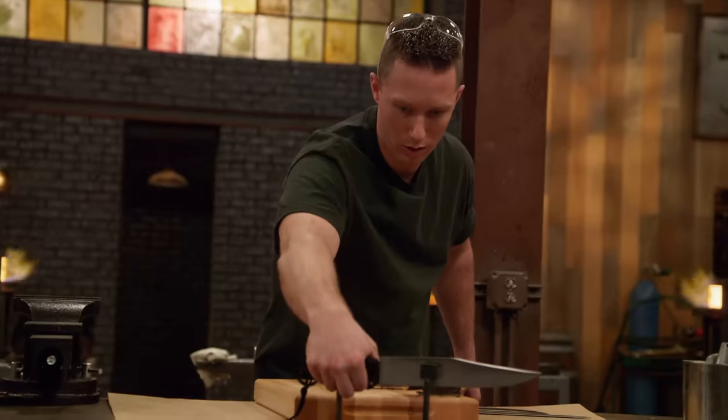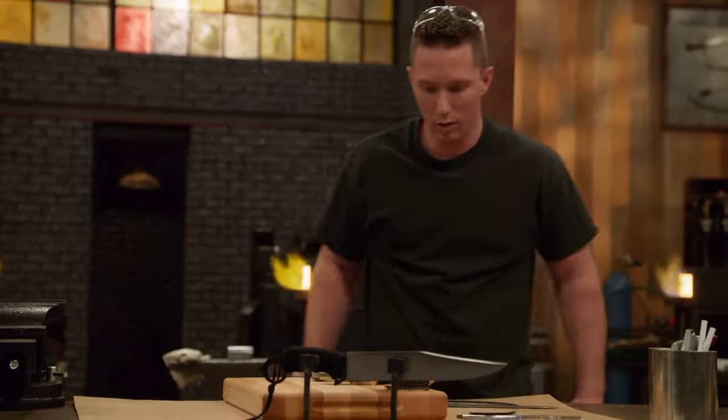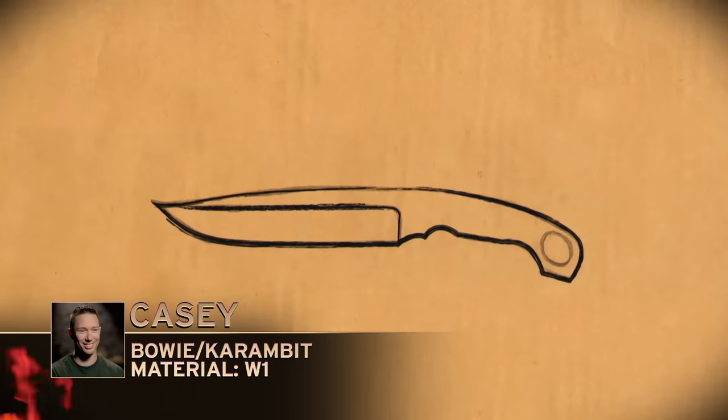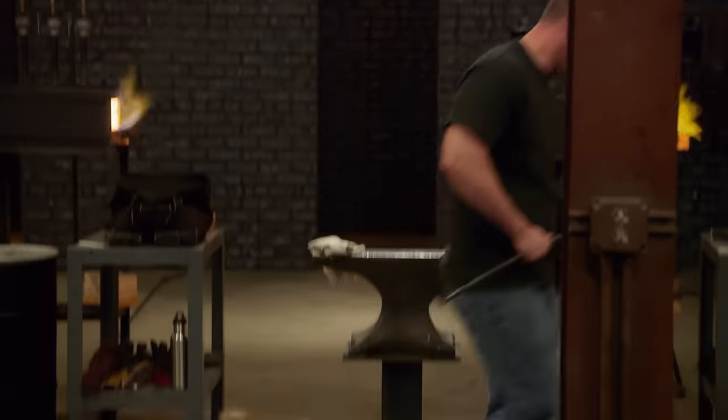We've got a coffin-handled kukri over here as well. I settle on the buoy knife blade — it's just a tried-and-true blade — and that karambit-style handle. It's got a good feel to it when it's in the hand, it's got a nice curve to it, and I'm thinking that's going to work for me.